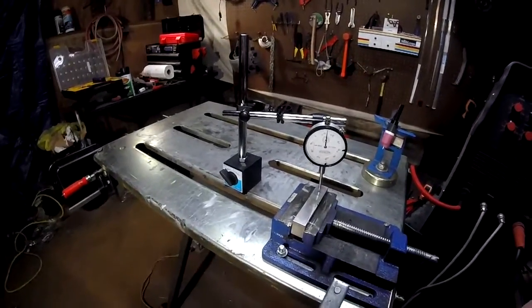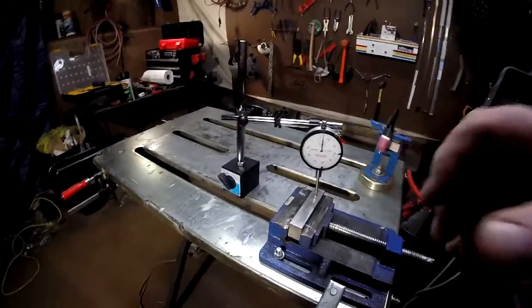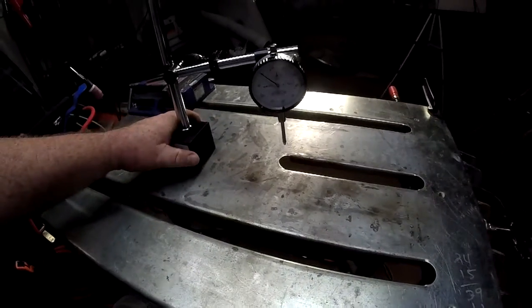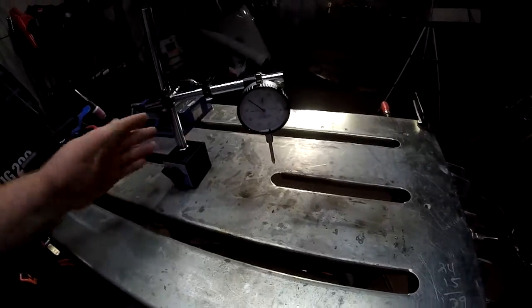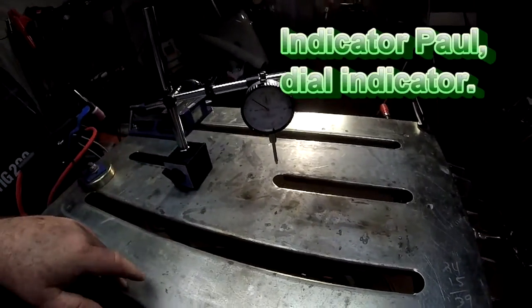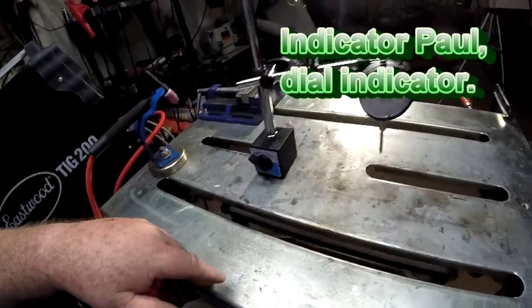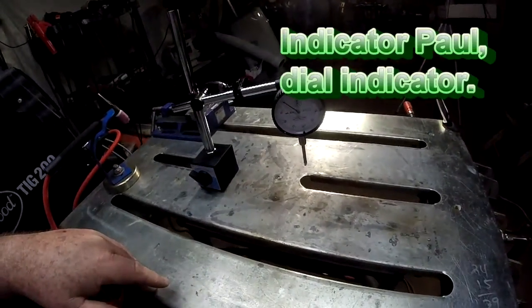You can get the surfaces parallel within a margin of error based on the instrument itself. That's a brief explanation of how you can use this tool — the dial indicator — in our welding world.